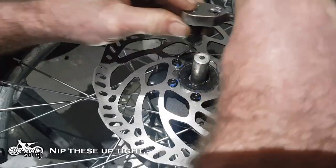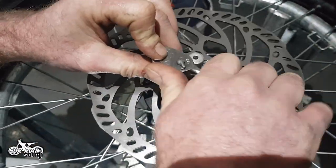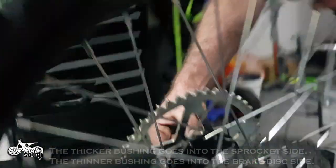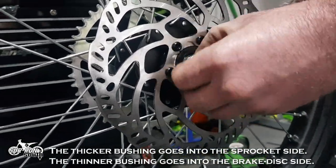Fit the rear bushings back into the wheel and nip these up tight. The thicker bushing goes into the sprocket side. The thinner bushing goes into the brake disc side.